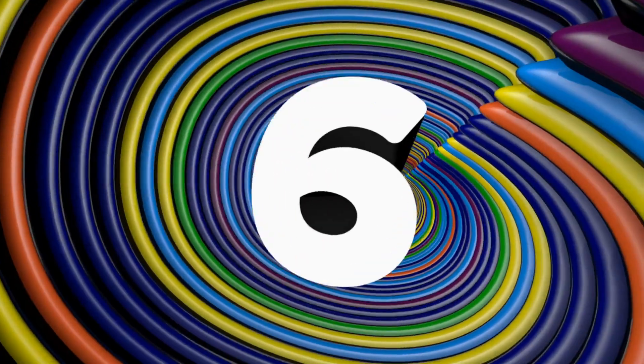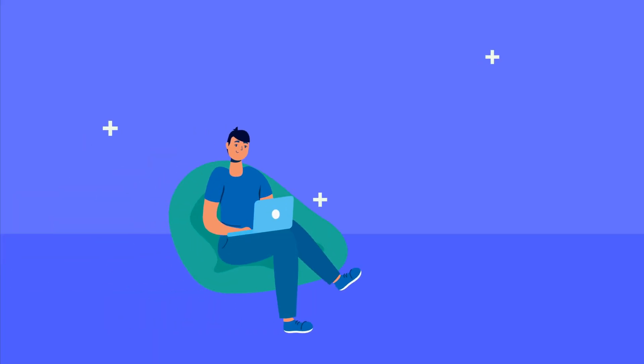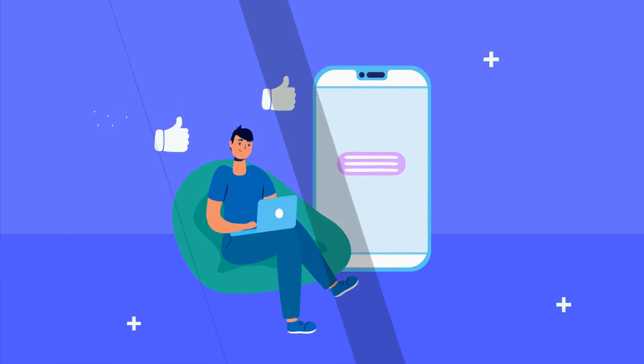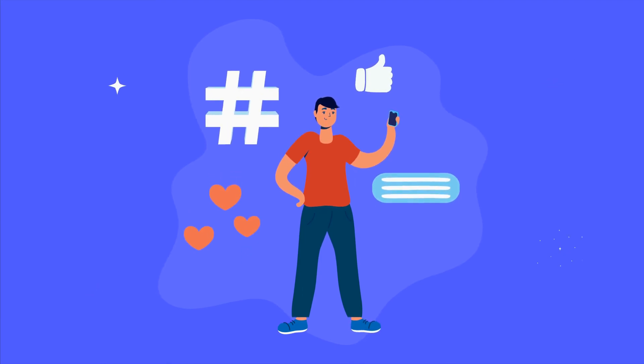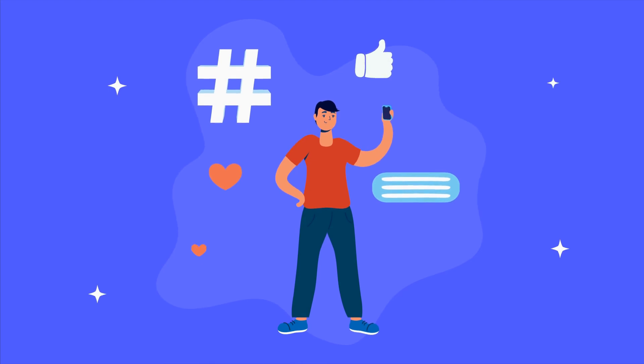That's it for now. For more compilations like this, press the like button under the video or comment on it if you think YouTube deserves to host another list video like this. Feel free to share the video link with anyone close to you inside your social media circle. And until we meet again later sometime soon, thanks for watching and have a good day!